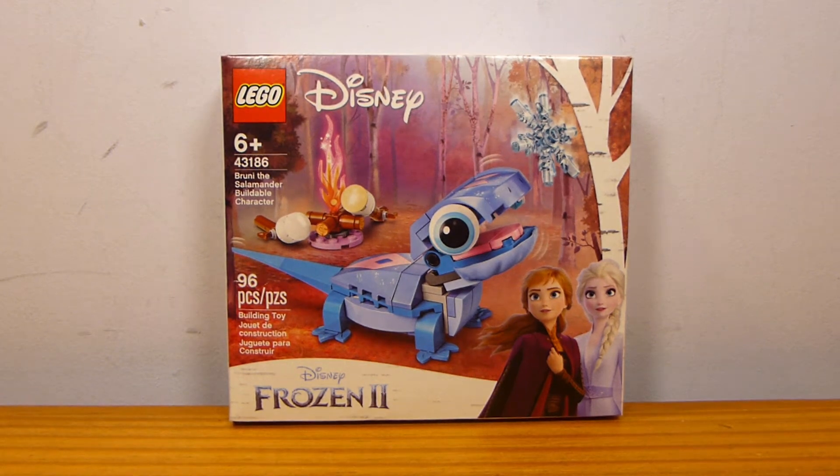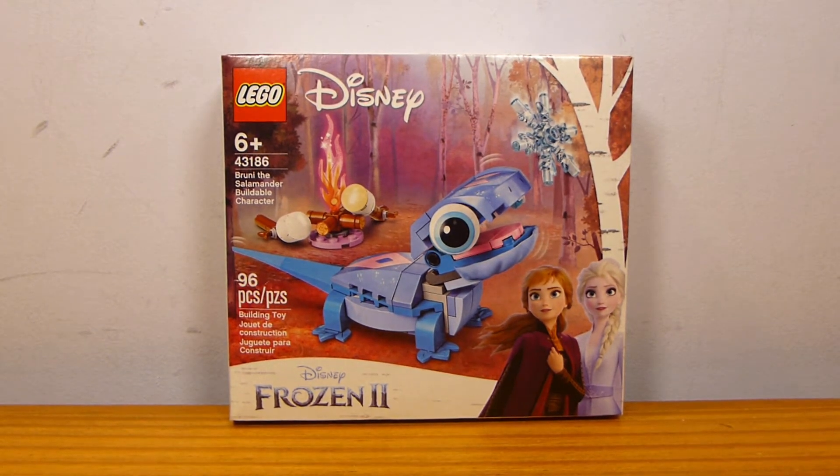Hello everyone, welcome back to another LEGO set review from Rick Biberick, and today we have set number 43186. This is going to be a quick review of Bruni the Salamander, a buildable character, containing 96 pieces and retailing for $13 in the U.S.